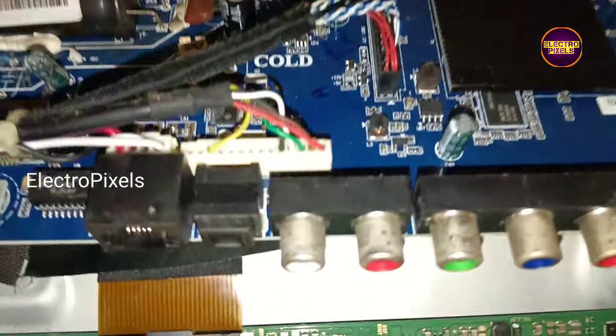Today in this video we are going to repair this 32-inch Hisense smart Android LED TV that comes to repair with the fault of sound and backlight okay but no display problem. As we discussed earlier, while tapping on the screen you can notice that the white light is flashing on screen.